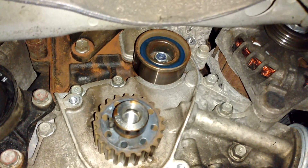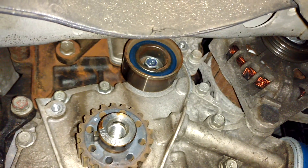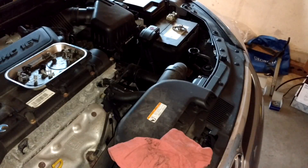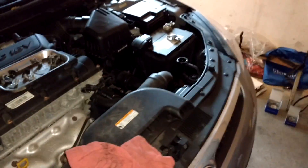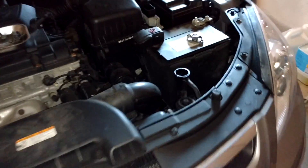I've removed the tensioner pulley which used to sit right there, and I will also be replacing the idler pulley — you can see it there, it's actually easier to see from underneath. You'll need a 14 millimeter socket to get it loose.